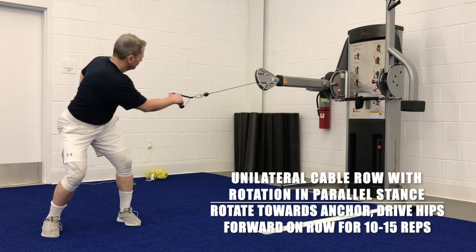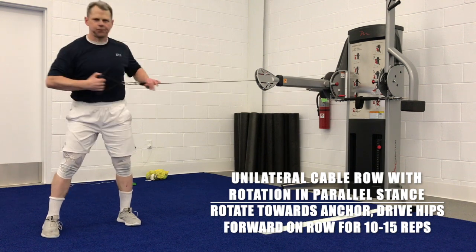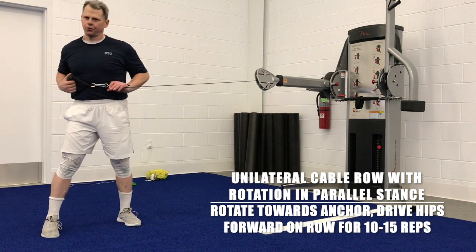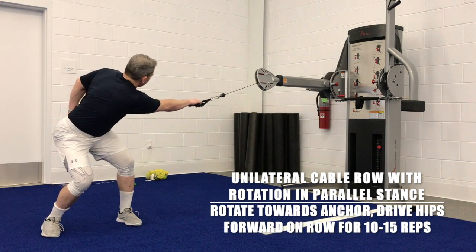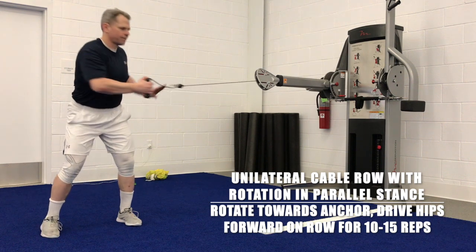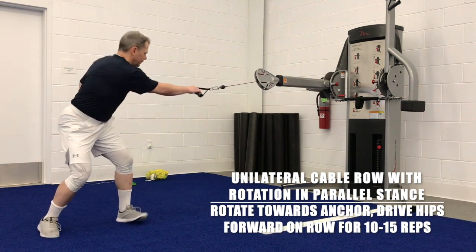Bend your knees, allow your hips to hinge, and then as you stand up, stand up nice and tall and pull the cable across your body. You may want to catch the cable with your hand as it comes across your body too. Squeeze your shoulder blades together as you fully stand up.